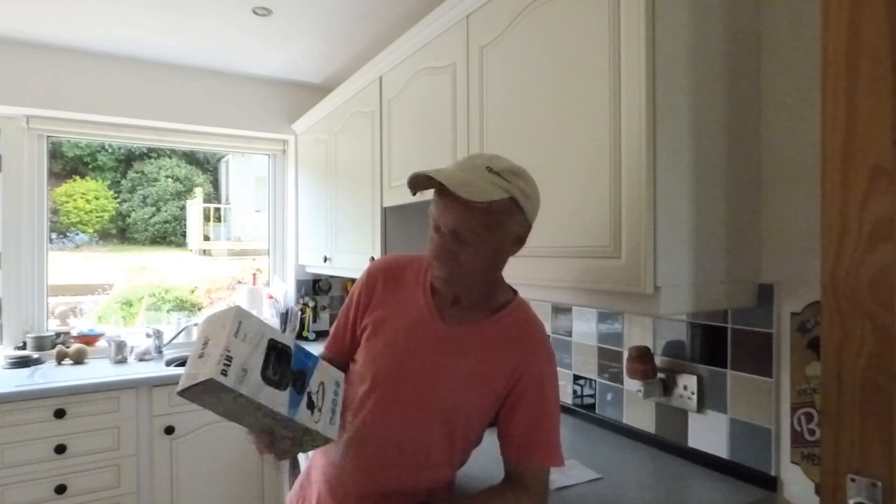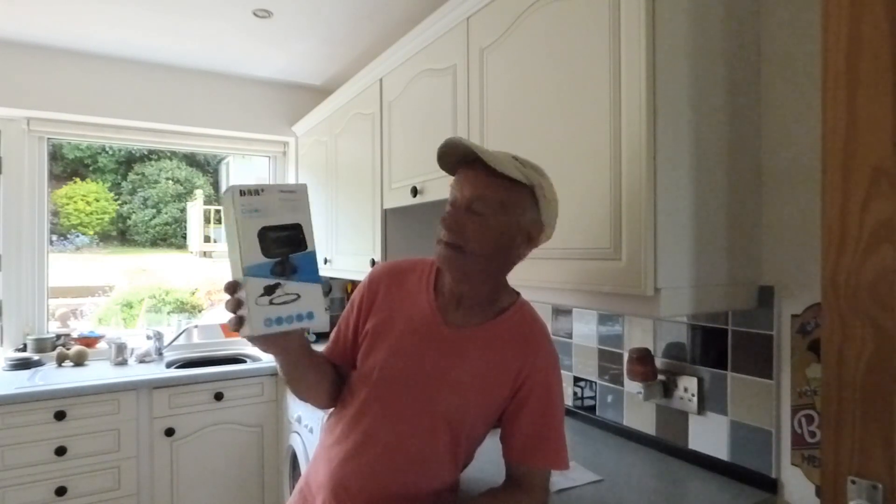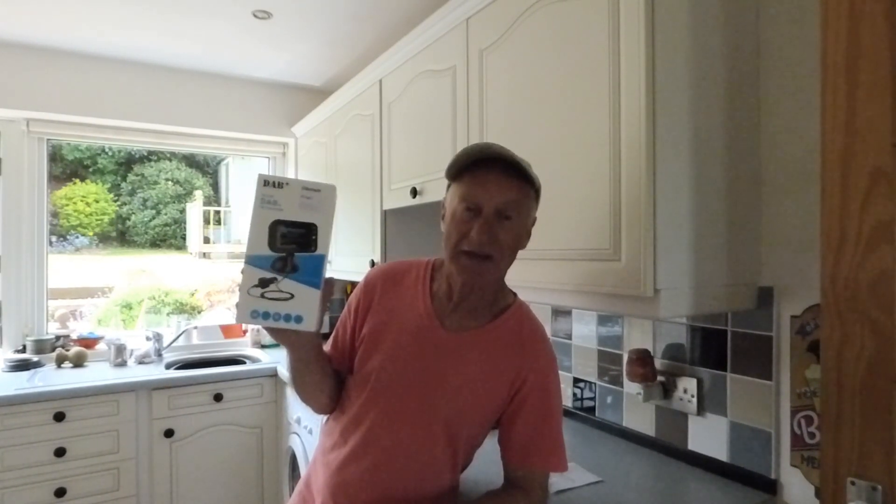Hi, welcome along everyone. Today's review we're going to be taking a look at this product from First E — it's a DAB car radio adapter. Let's have a close look at it.